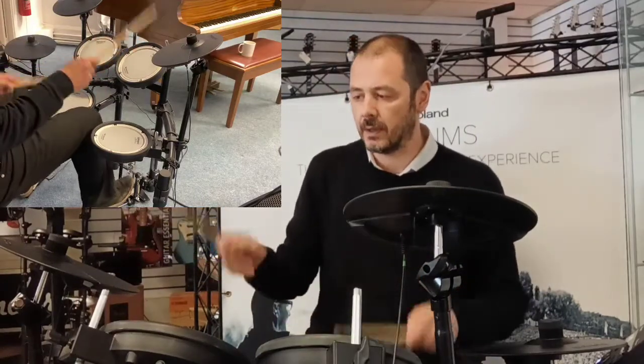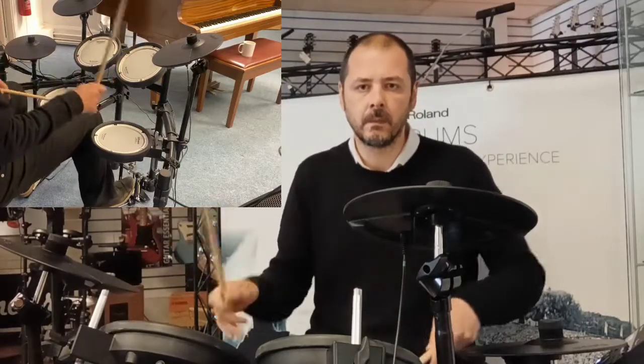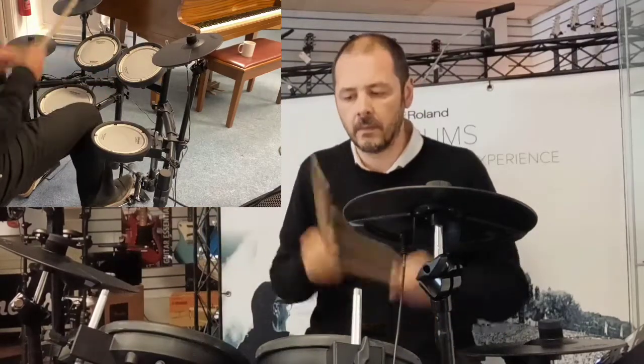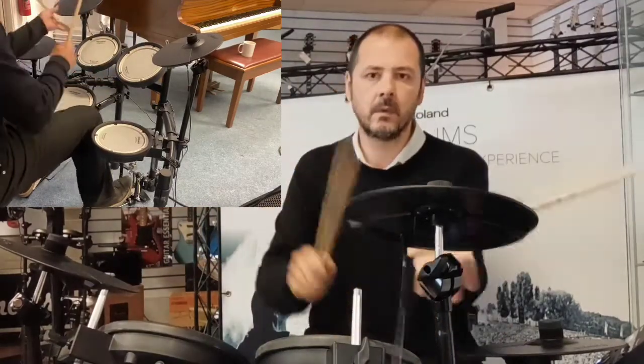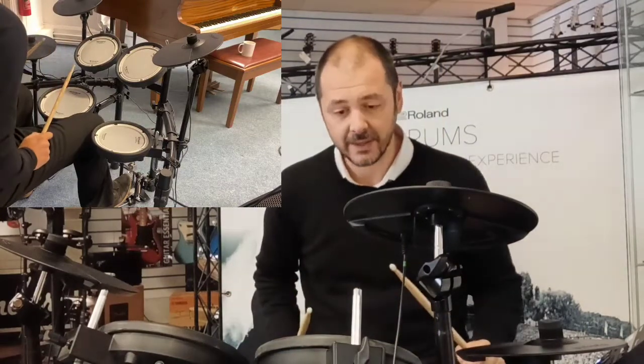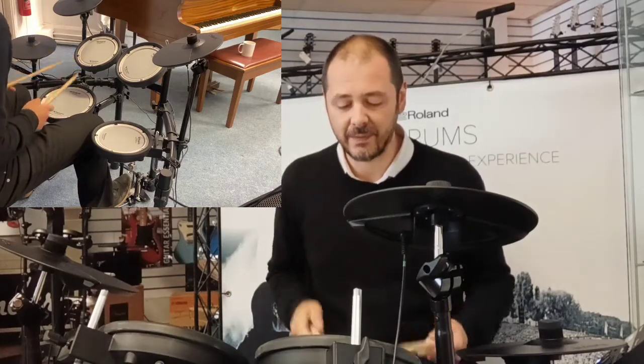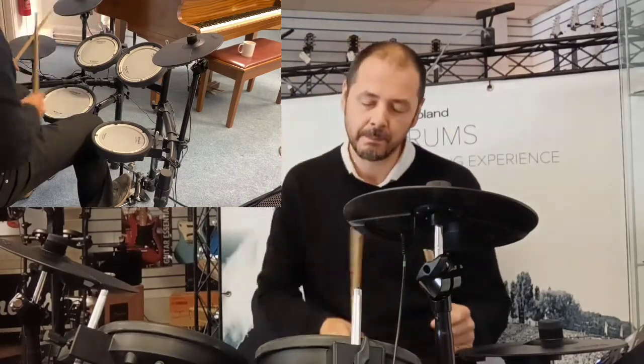Absolutely fantastic — just demonstrate that with a little beat. There you go, absolutely brilliant. So we've got a snare, and it's so realistic — touch sensitive, you've got the bounce there, just like a real drum skin. And you've got tom one, tom two, and a floor tom.